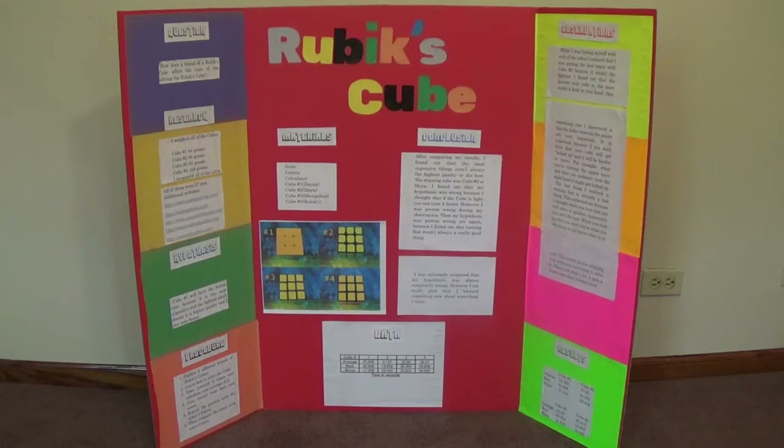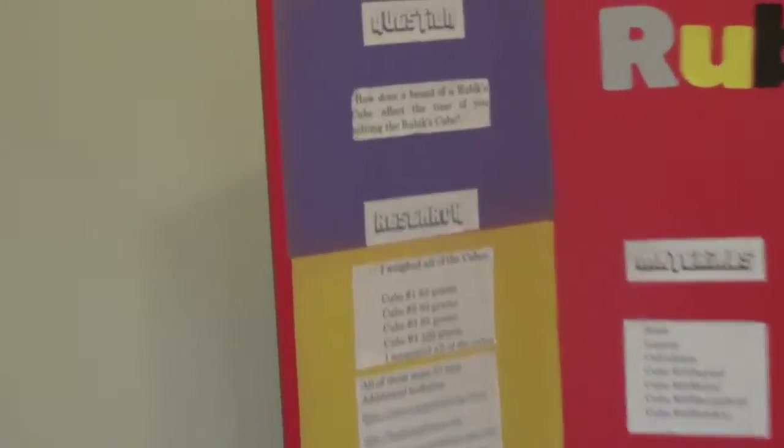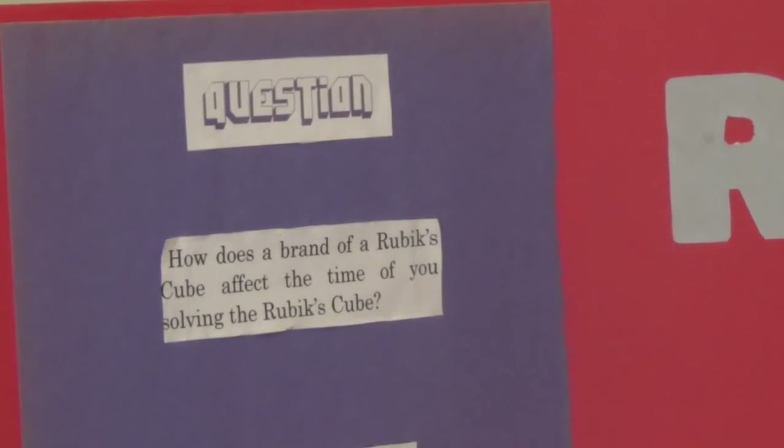So that's what the board looks like. My question was: how does the brand of Rubik's Cube affect the time of solving the Rubik's Cube? Basically, how does it affect your solve?